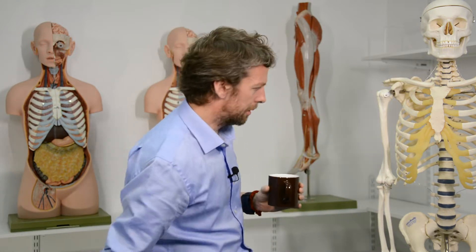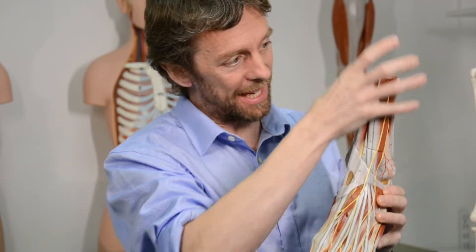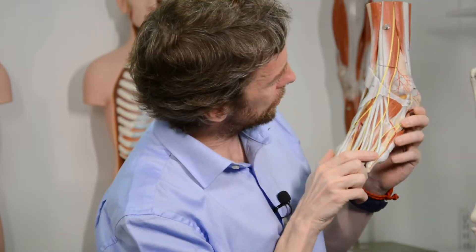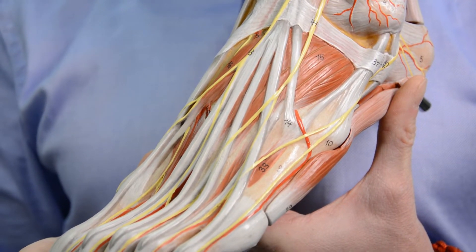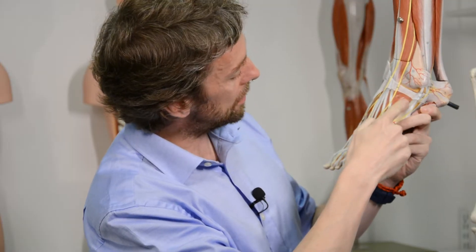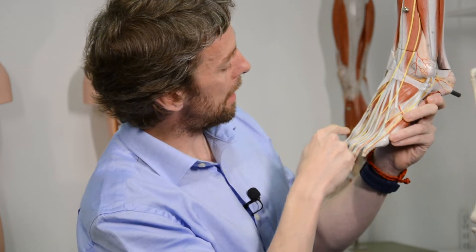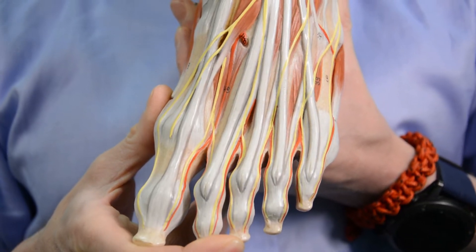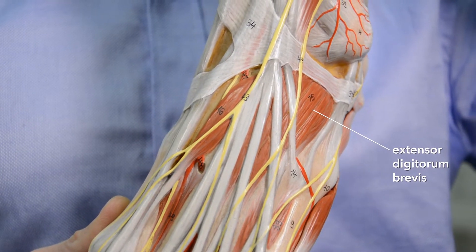Okay, muscles. Remember we've got extrinsic and intrinsic muscles. The intrinsic muscles are within the foot; the extrinsic muscles are in the leg — that's the bit between the knee and the ankle. Looking at the intrinsic muscles, we can see this muscle here, which has a number of slips to it. They're running out underneath these tendons to toes four, three, and two. This is going to extend the digits, and it's a short one because I know there's a long version. So this is extensor digitorum brevis — brevis meaning short — but it doesn't go to the little toe.